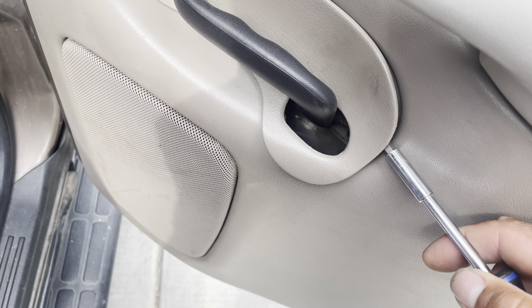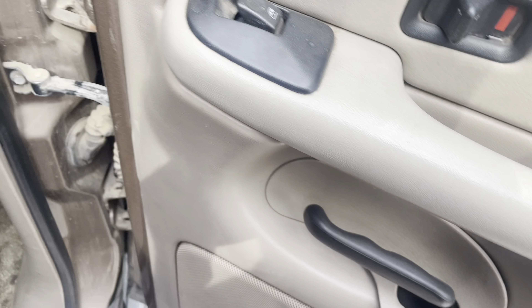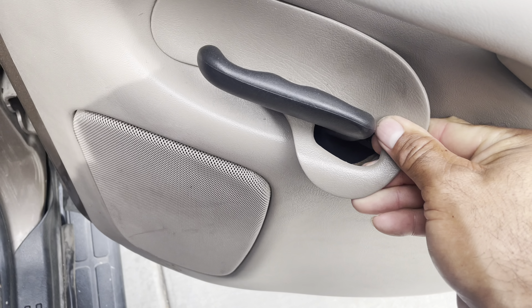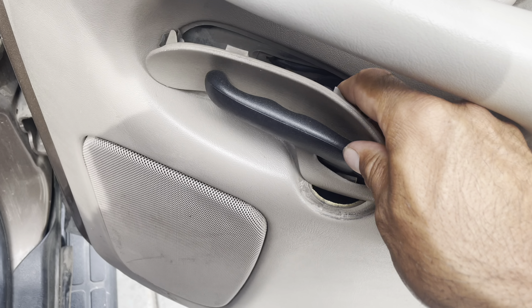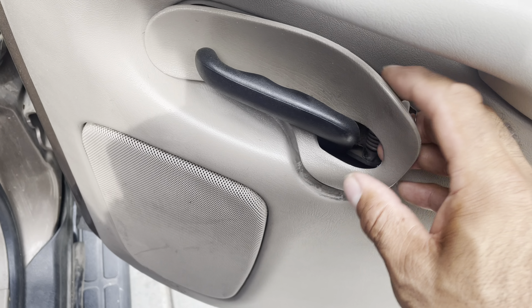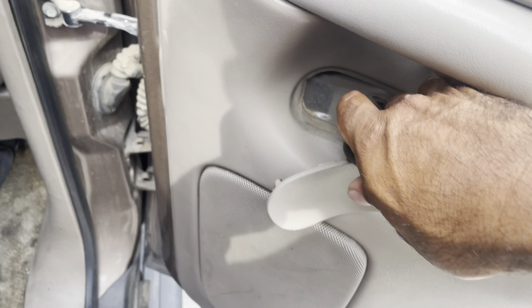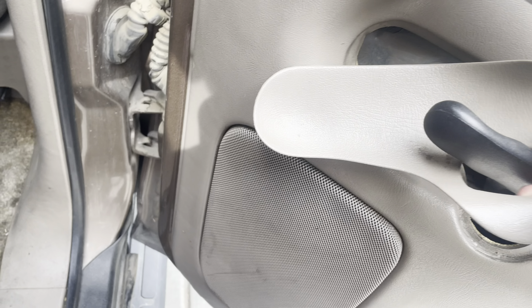The next step is to remove this little plastic piece by the door handle right here. You just stick a flat head in here and it pops right out — you just jar it loose. Pull the handle up a little and you'll be able to take it right out.